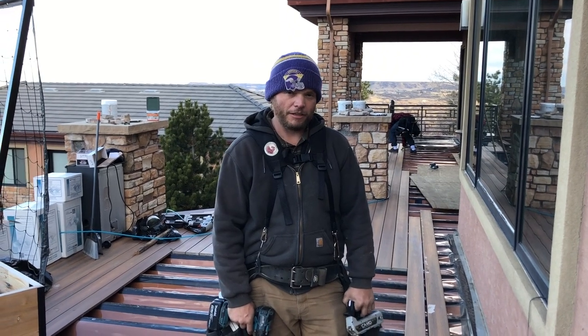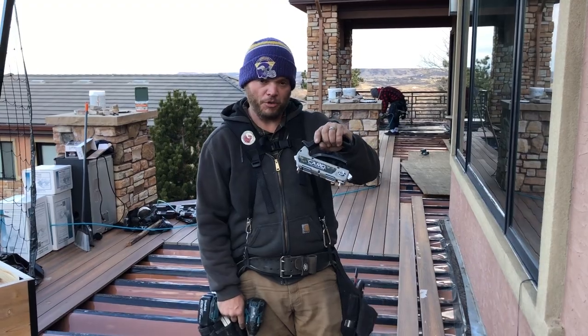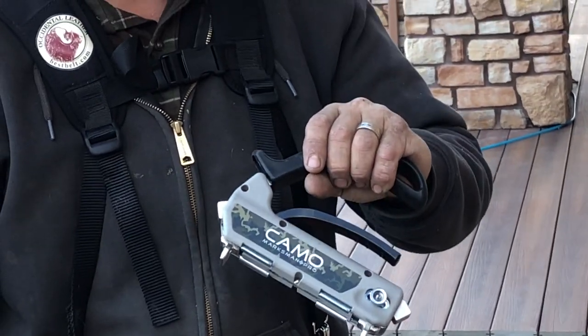Hi, this is John again here with Colorado Custom Covers and Decks. This time we're going to go over the Camo Marksman Pro system and their hidden fasteners, and when you use them over the Tiger Claw, which is our preferred system.